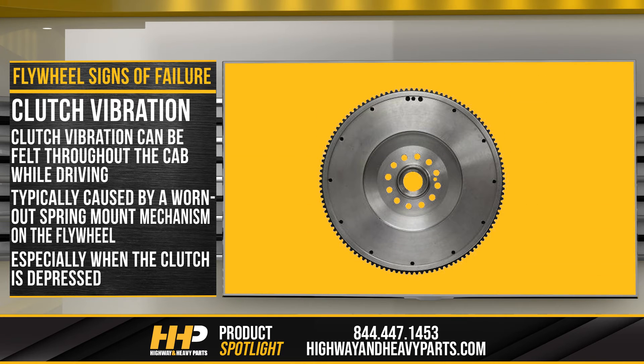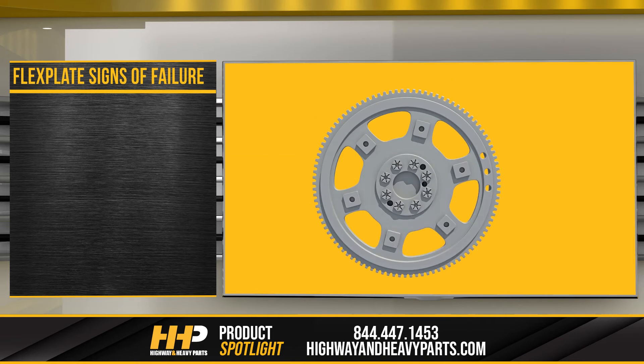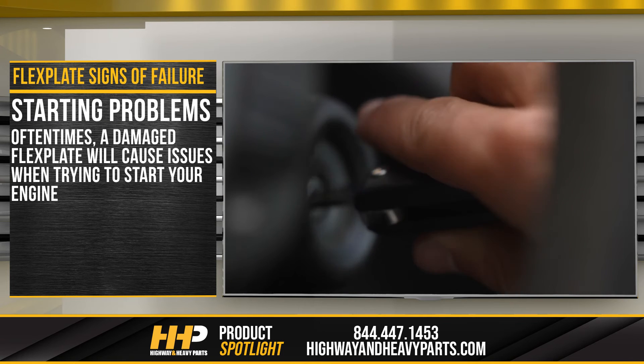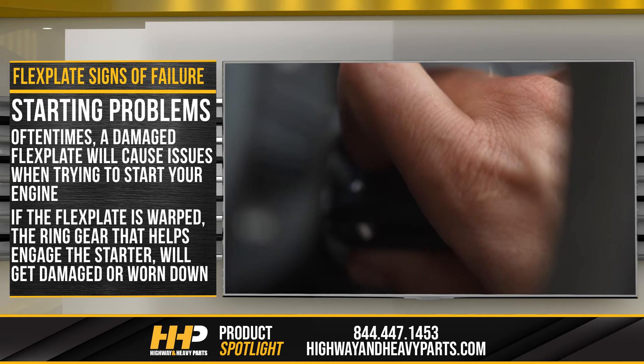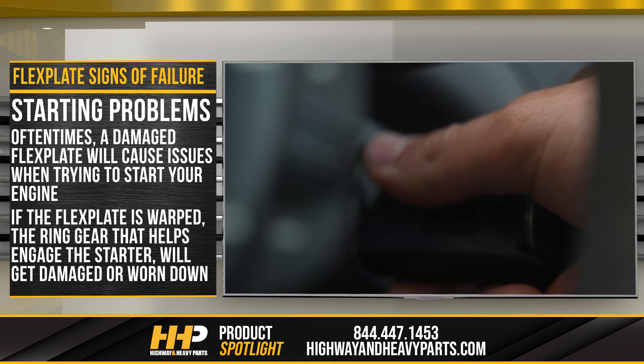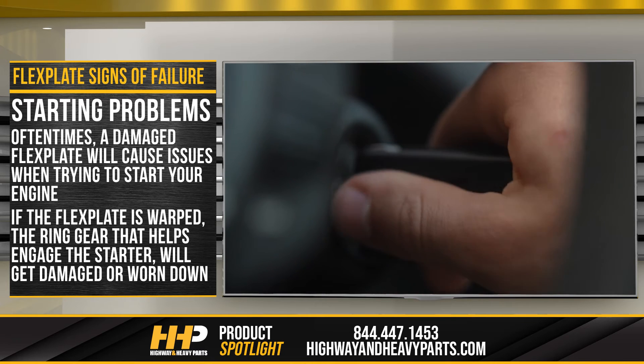Now that we've covered the flywheel, let's look at the signs of failure in the flex plate. Starting problems: oftentimes, a damaged flex plate will cause issues when trying to start the engine. If the flex plate is warped, the ring gear that helps engage the starter will get damaged or worn down prematurely, causing your engine to feel bogged down when cranking over.